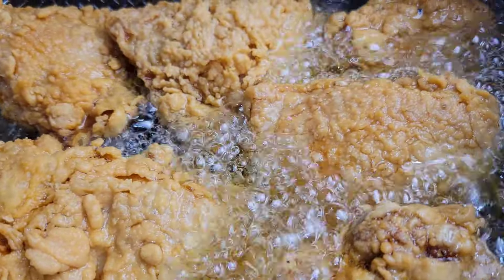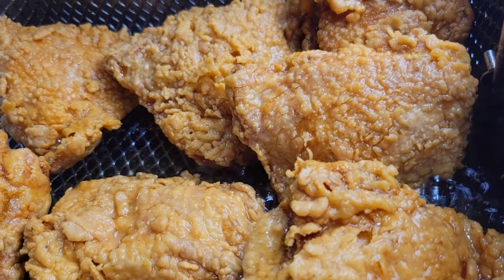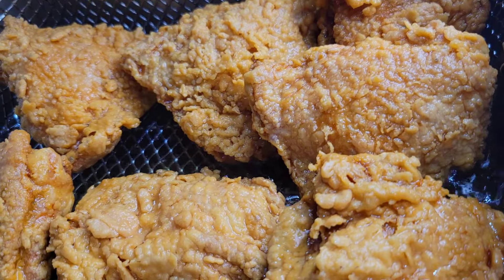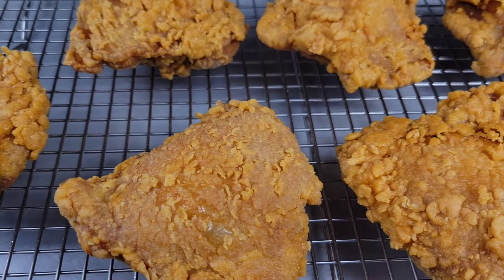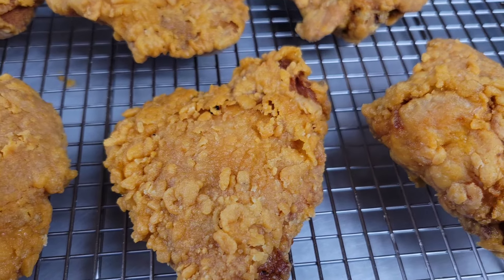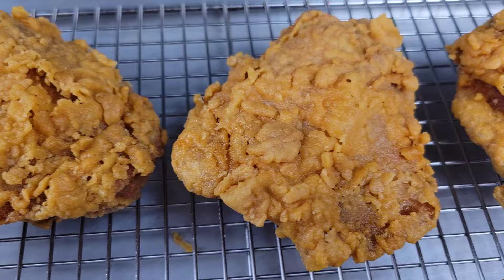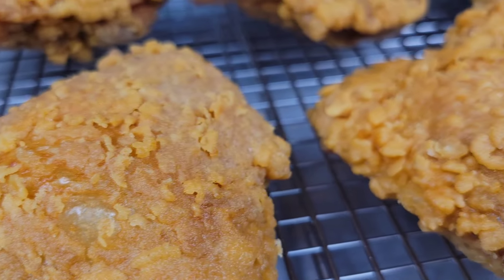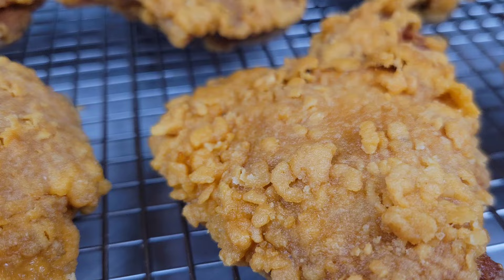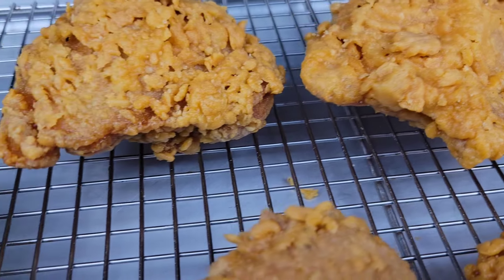You just want the sauce to be thicker because we're gonna brush it onto the chicken. The chicken is looking good — almost there. Look at that beautiful coating, it is just perfection. You're gonna let it drain on a wire rack or in a fryer basket. You don't want to put these on paper towels — please don't. I want you guys to hear how crispy this is, so I'm going to turn up the volume and let you hear how nice that coating sounds.